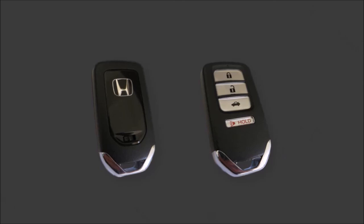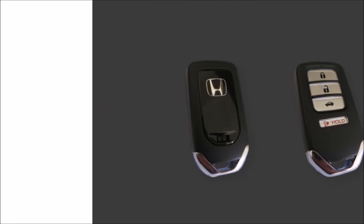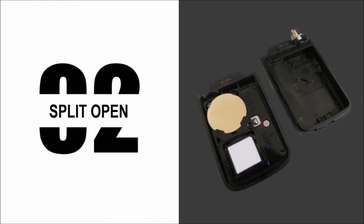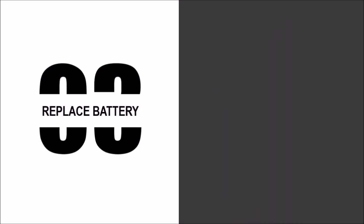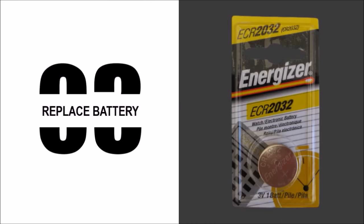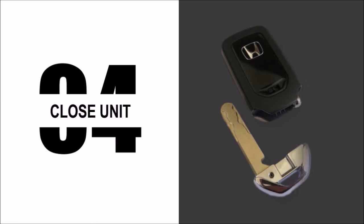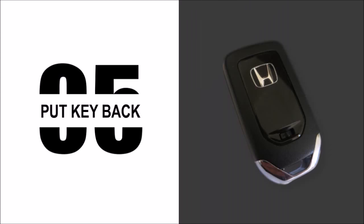So first let me quickly walk you through the steps involved. In step 1 you will need to remove the manual key by sliding the spring lock. In step 2 you split open the unit using the manual key. In step 3 replace the battery. In step 4 you close the unit by snapping it in place. And finally in step 5 you put the manual key back.